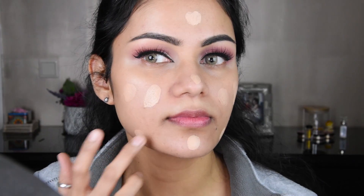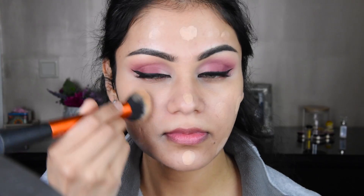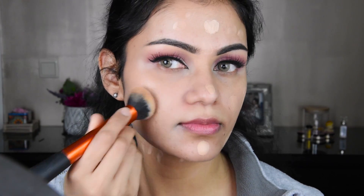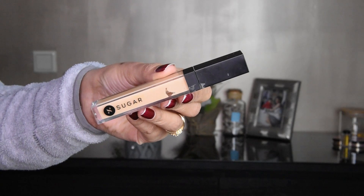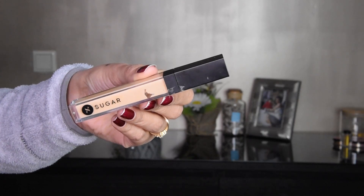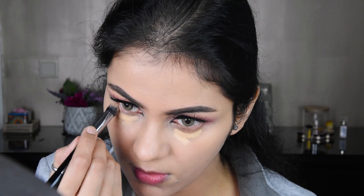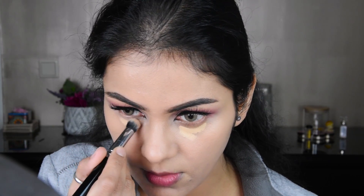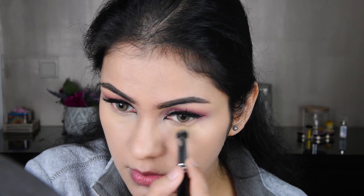I have put it on the cheeks and I am putting it on the face. There is no such coverage with BB cream — it is very light, as you can see, it looks like a sheer coverage. It is not a medium-high coverage. After this, I have taken a Sugar concealer and put it on the face. I am blending it on the face, and this concealer brush is Zoeva.